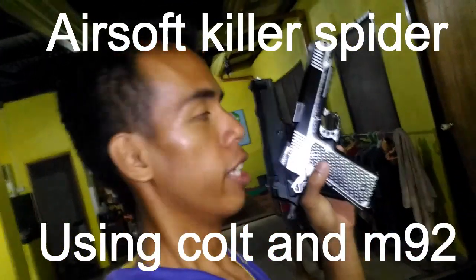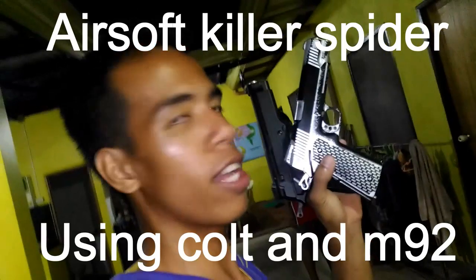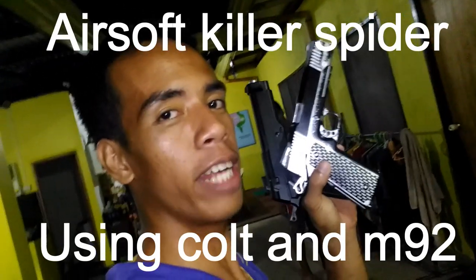So let's use the air gun. Airsoft. One clock one shot using the Colt and the M98.